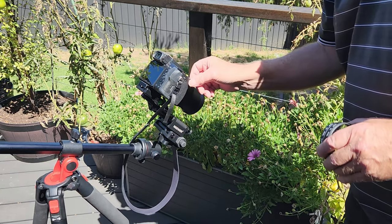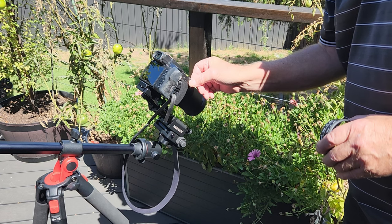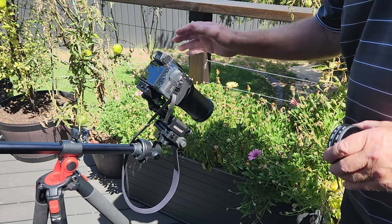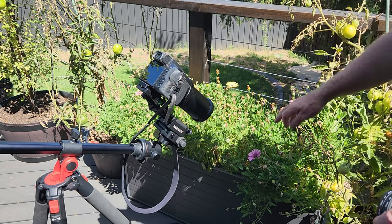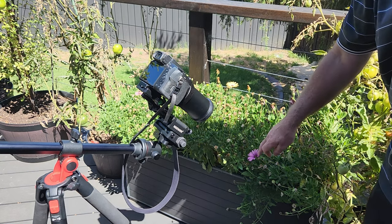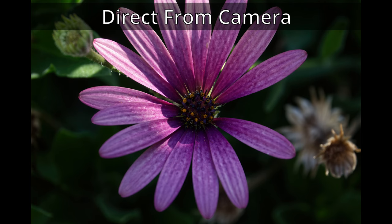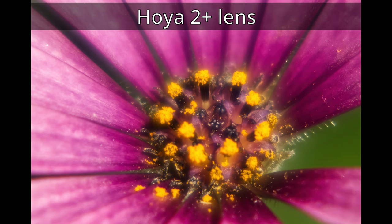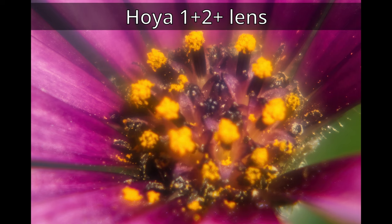I'll be using full zoom and manual settings. We're concentrating on this flower here. This is the full zoom direct from the camera. We've now got the Hoyer 1 plus lens on, then the Hoyer 2 plus lens, then the Hoyer 1 plus and 2 plus combined.